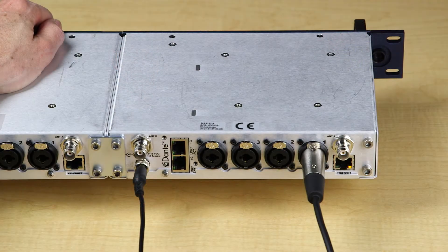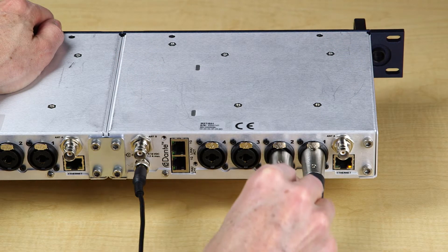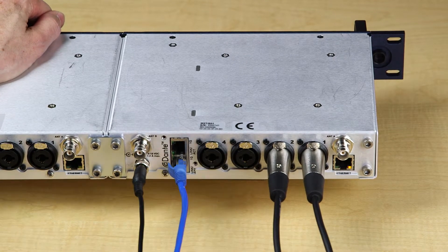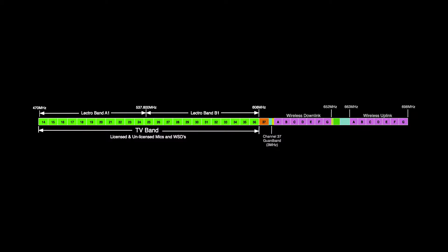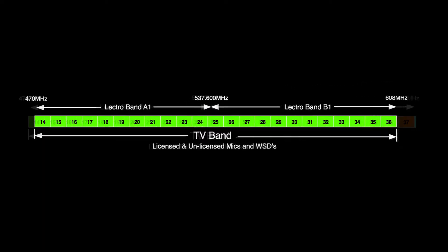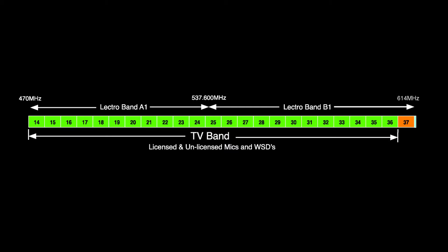The M2T transmitter can accept inputs either via analog or via Dante digital networked audio. The Dante input card is optional on the M2T — the version without it is called the M2T-ND. The tuning range of the M2 system covers from 470 to 608 MHz for the U.S. market, or up to 614 MHz for export models, offering more than 6,000 frequencies.